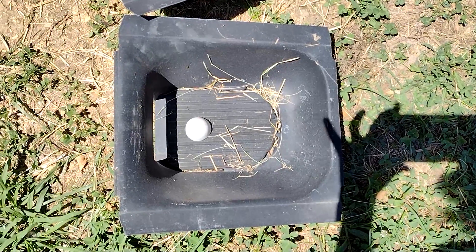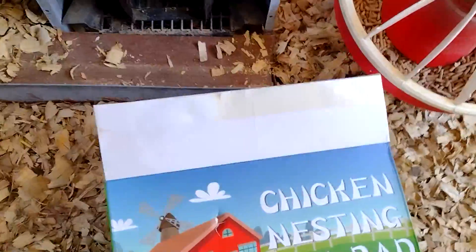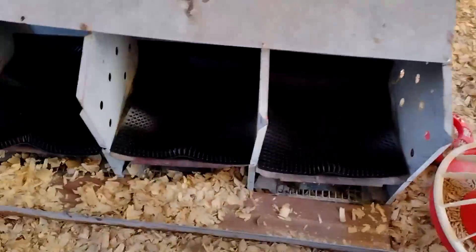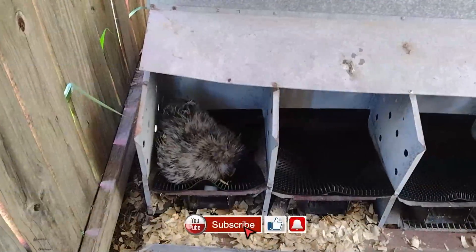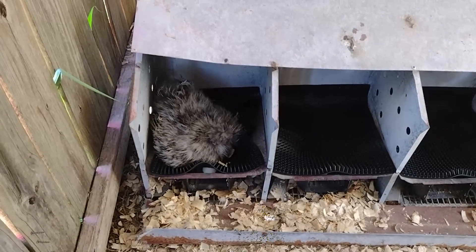I have six nesting boxes and six pads. I have now put these in — this is the box they came out of. I got six, and I have just luckily the right number for my silkie nesting cage — poop cage, whatever you want to call it. I will let you know if my girls like it or not. There's one of my broody girls in it. I don't know what she's going to do, but I put her in.